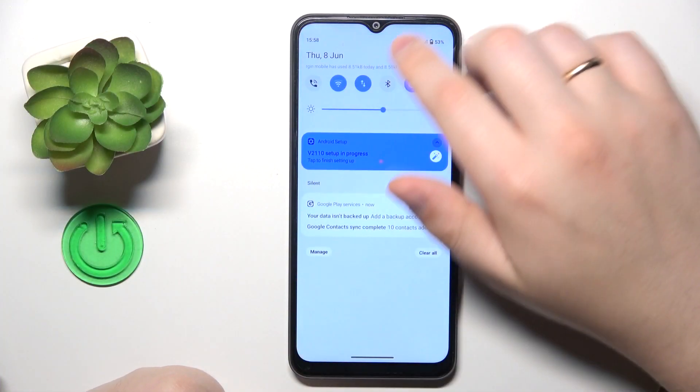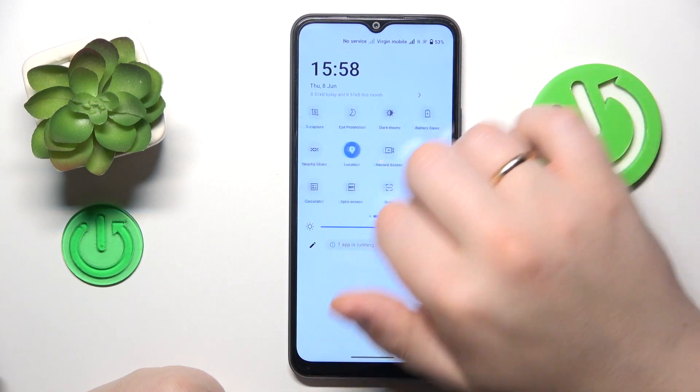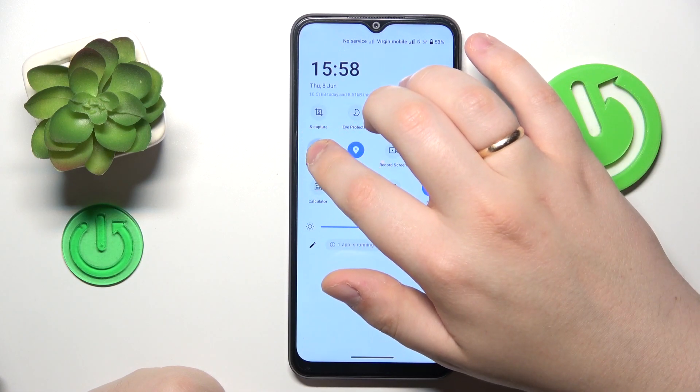Firstly, I recommend that you enable Wi-Fi and Bluetooth. Then amongst the available control panel tiles or shortcuts, find the icon for the nearby share and hold on it like that.